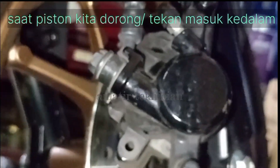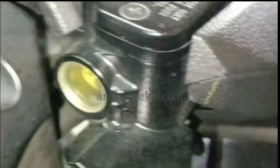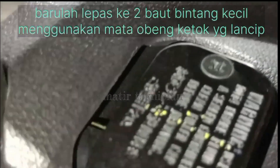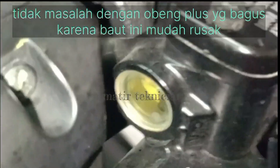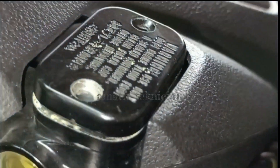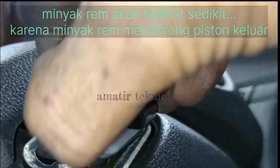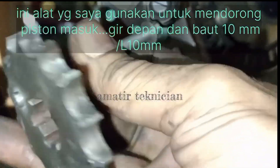Baiklah kawan, kenapa saya menganjurkan untuk membuka tutup master rem? Jadi kalau jika kita tidak buka, biasanya karet peredam di dalamnya ini suka kempot ya kawan, jadi dia akan memenuhi tabung ya kawan. Dan juga biasanya saat piston kita tekan, kalau oli minyak berlebih atau karet peredam karetnya memenuhi, itu pistonnya tidak akan masuk.